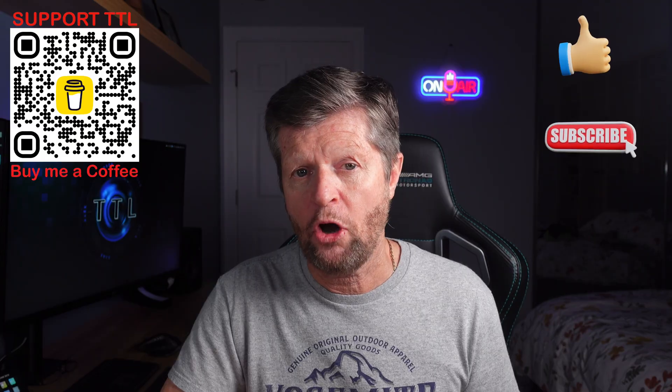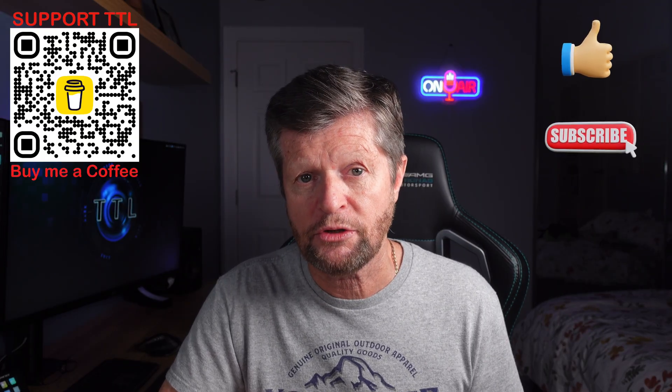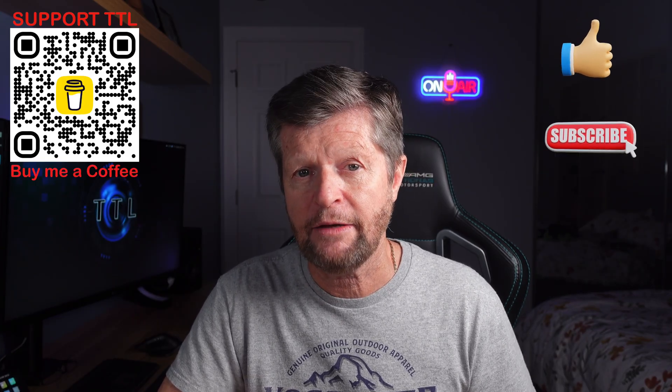If you have any questions, any comments, want to share your experience, or make suggestions for future videos, please drop those into the comment section. Thanks again for watching.